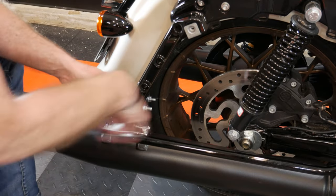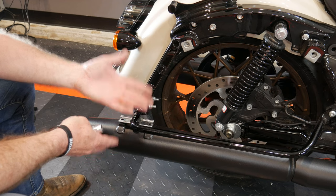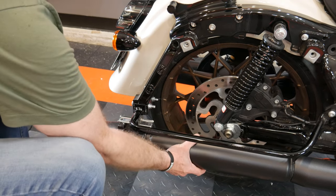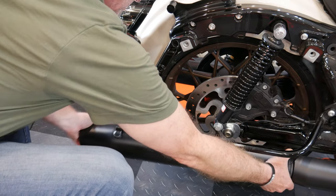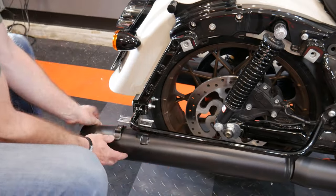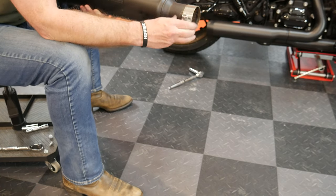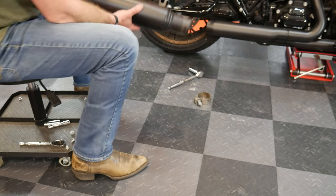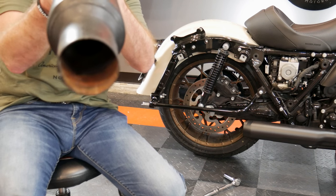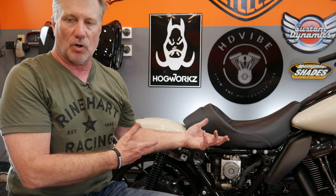It's coming off pretty easy. With the three bolts loosened, the stock slip-on is ready to be jiggled off. Since it hasn't been on very long it comes right off. We'll reuse that pipe clamp - I'll loosen it and pull it off the end of the stock slip-on. Looking through the stock pipe, I can't even see through it - it is just completely closed off. I'll just repeat the process and pull the left side off.